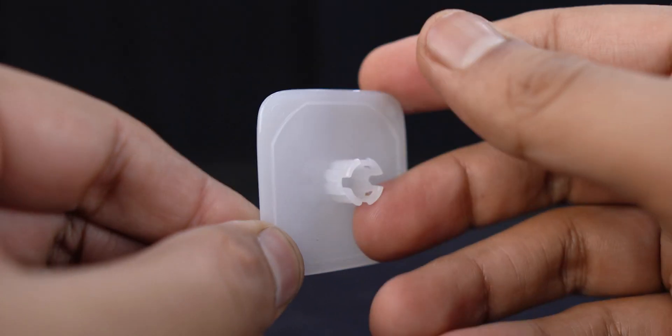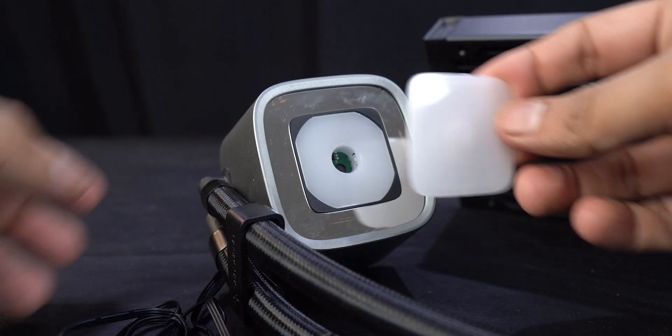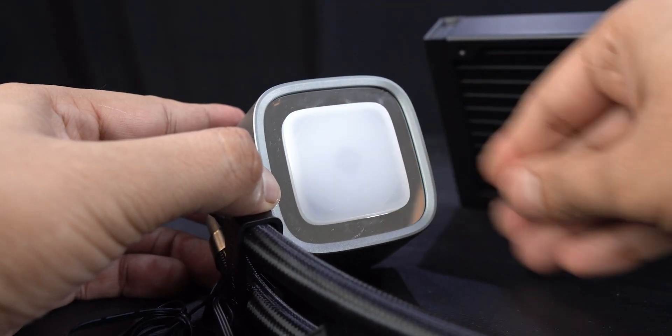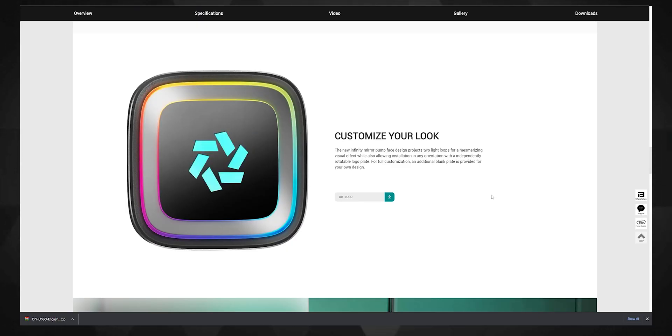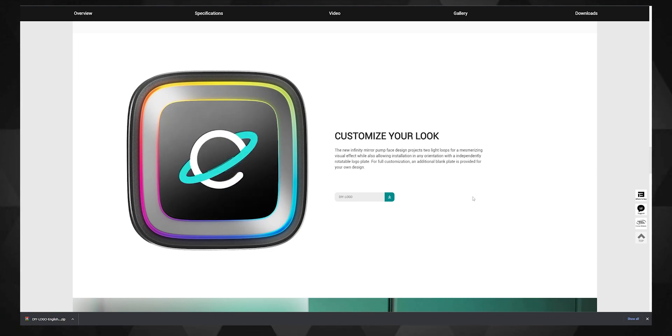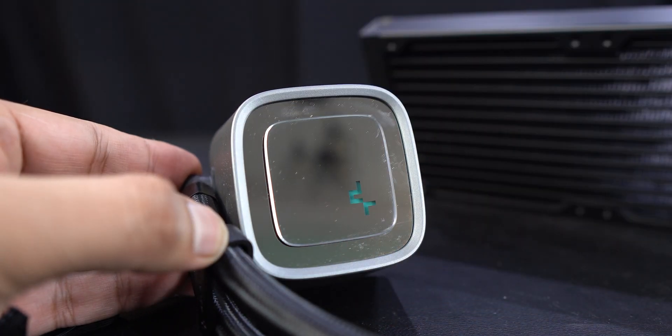Deepcool has implemented a DIY element by supplying an extra blank plate that can replace the default mirror-finish plate pre-installed on the pump. On this blank plate you can draw whatever you want and customize it yourself. They also supply files you can print or get stickers made from to post on the pump head. This plate can also rotate in 90-degree steps, so orienting the pump the way you want will be a full 360-degree affair.